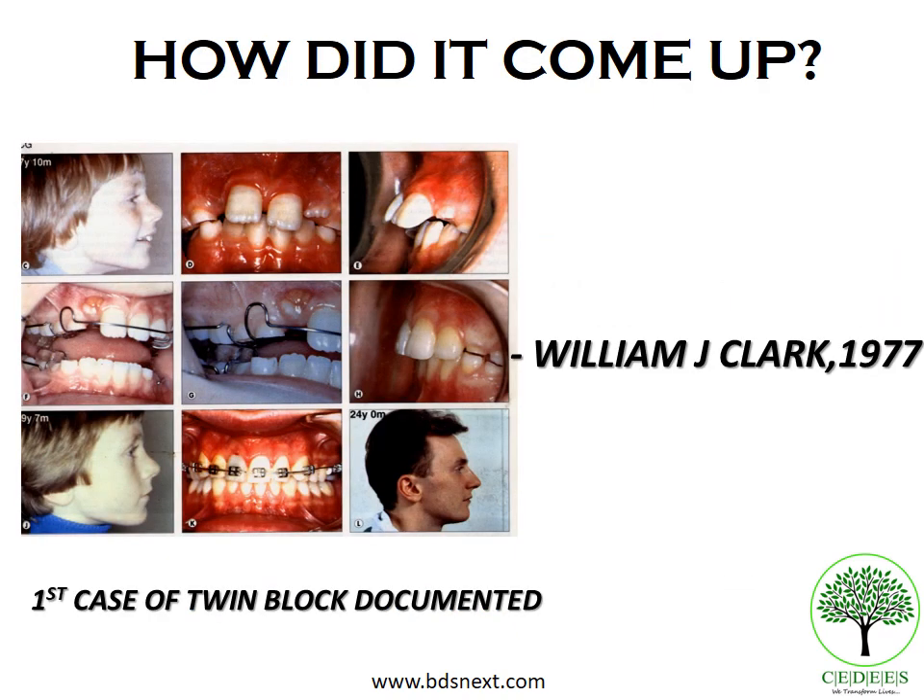The twin block appliance was developed by Professor William J. Clark in 1977 as a response to a clinical problem. A young eight-year-old patient of a dental colleague had fallen down and had a luxated upper central incisor, along with a Class 2 div 1 malocclusion with an overjet of 9mm. After six months, the luxated tooth was only partially reattached with severe root resorption. In order to prevent this, an upper inclined plane was given to posture the mandible forward and was worn full time.